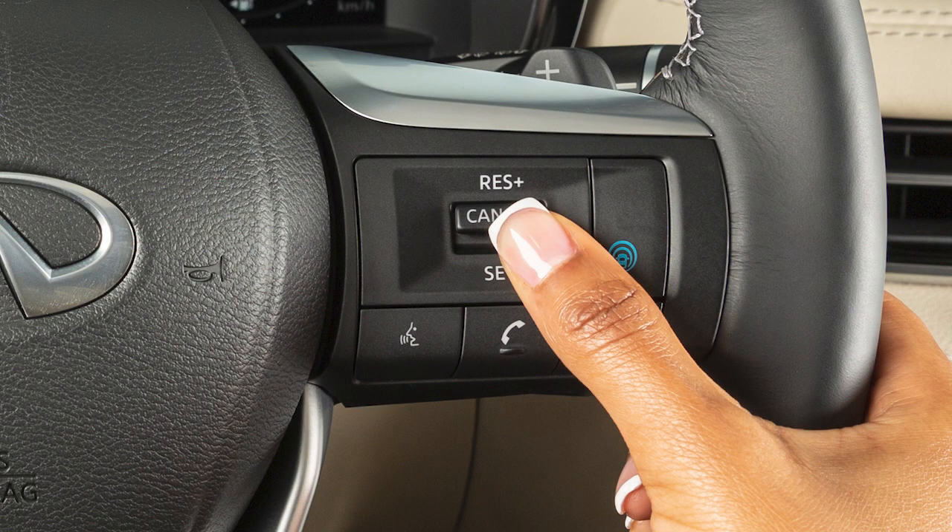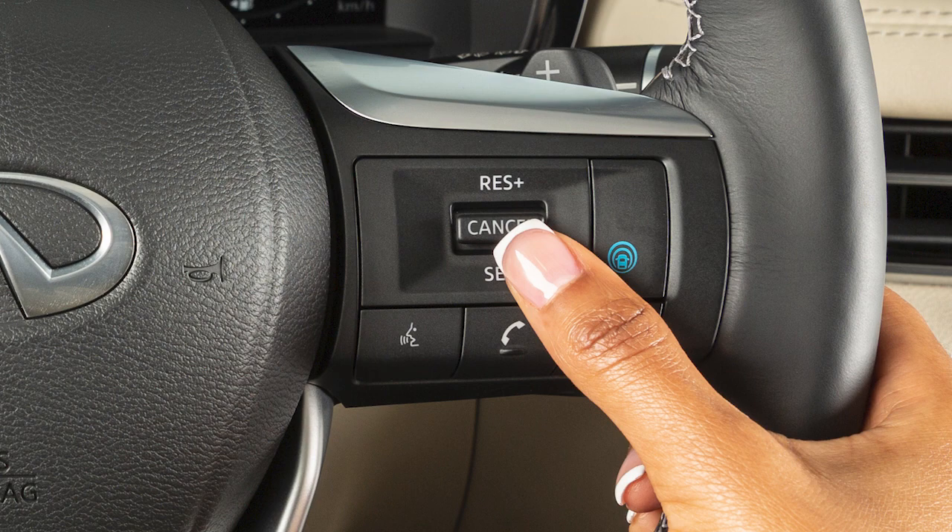To change to a faster cruising speed, push and hold this switch up. Release at your desired cruising speed. If you push the switch up and quickly release it, each push will increase your set speed by about 1 mile per hour.